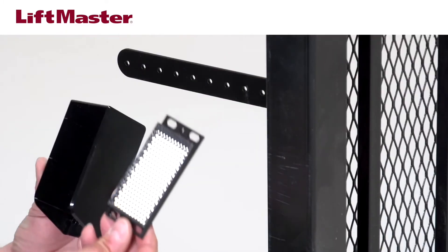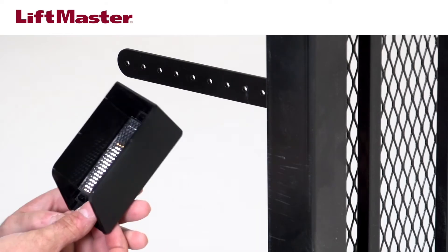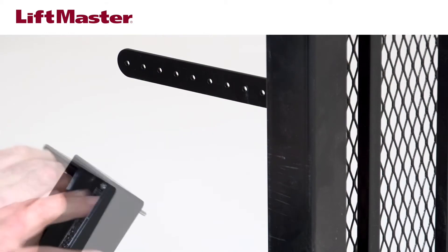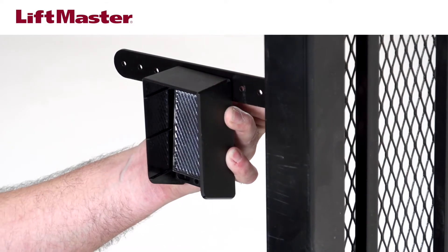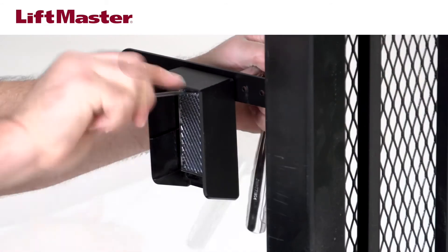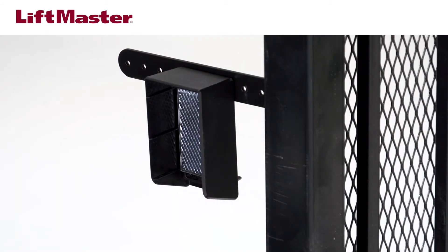Place the reflector in the reflector hood. Secure the reflector and hood to the bracket with the provided hardware. Secure the bottom of the reflector to the hood using the provided hardware.